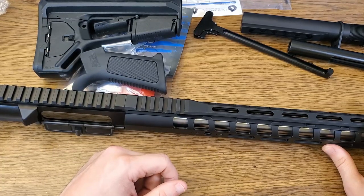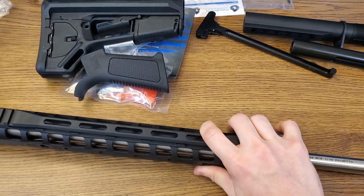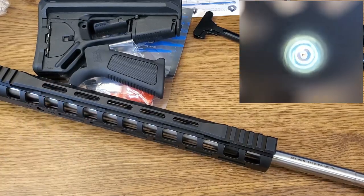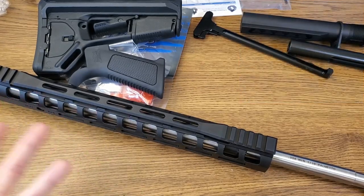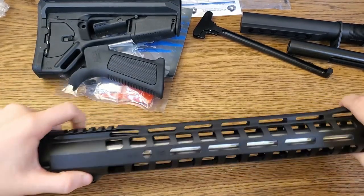These come in both 18-inch and 20-inch variants. I opted to go with a 20-inch barrel because I want to achieve maximum velocity with my ammunition, and I don't really care about the little added weight. It also reduces the noise signature of the rifle a little bit, making it less jarring to shoot — all good things in my opinion.